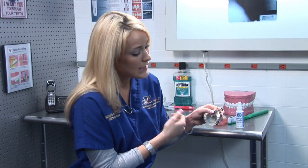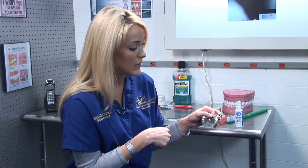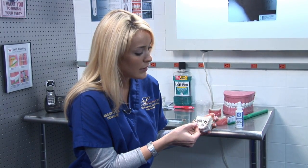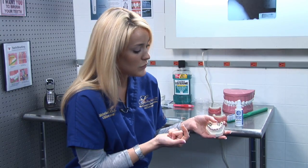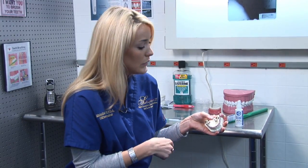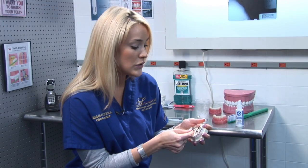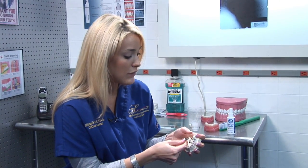The device looks just like this. At first when you have it placed in your mouth it takes about a few days or a couple of weeks to get used to, depending on the patient and their age. Since it's cemented into your mouth you don't have to worry about taking it in or out. After wearing it over a period of four to six months, you get the full expansion you need, and at that time your dentist or orthodontist will remove it for you.